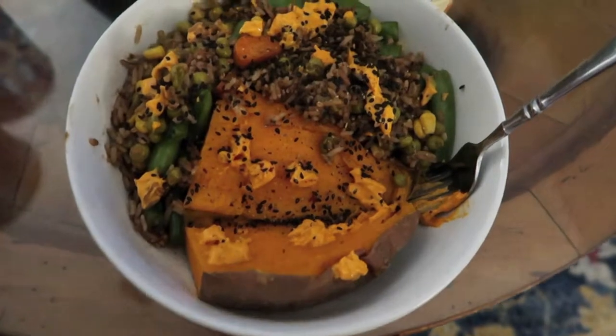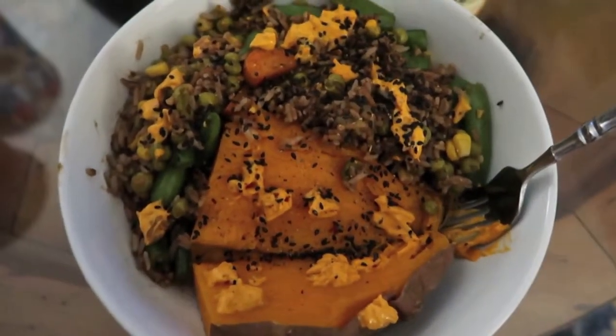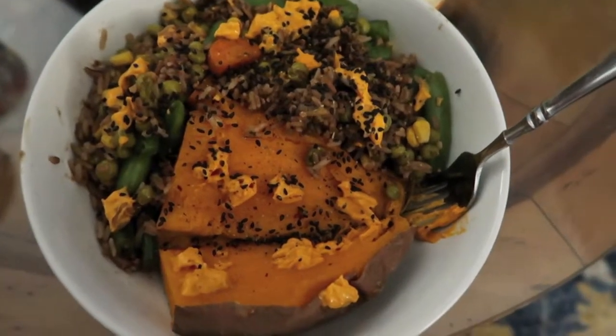Here's the final dish. It looks fantastic. I'm going to stop talking to you guys and dig in.